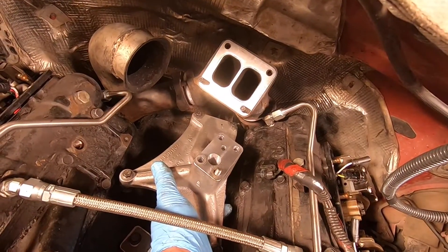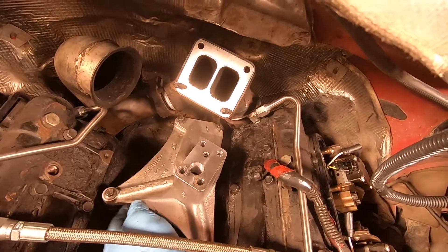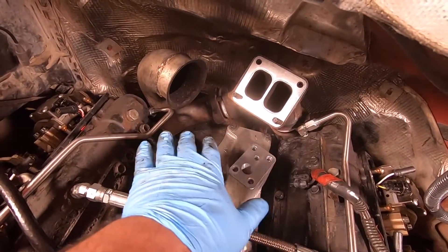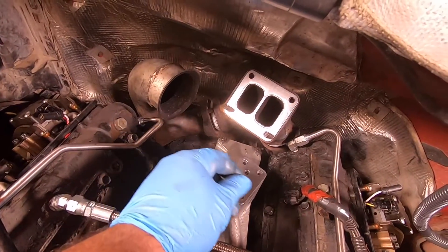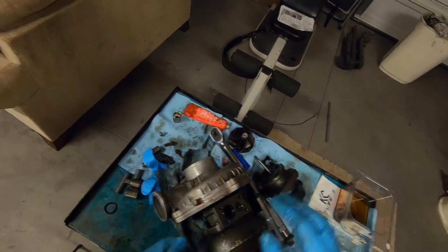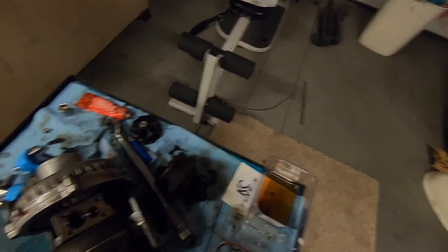It just dropped to the ground but you can see you can access both of those bolts from the front. Anyway, we're pretty much ready to throw the turbo back on. Before installing, I need to put new o-rings — they've been soaking in oil — and make sure they're seated in their little grooves. That feels pretty good. The last thing is to throw some fresh oil in there.